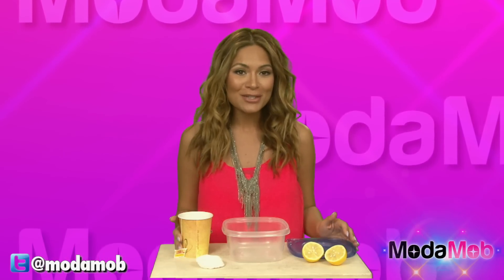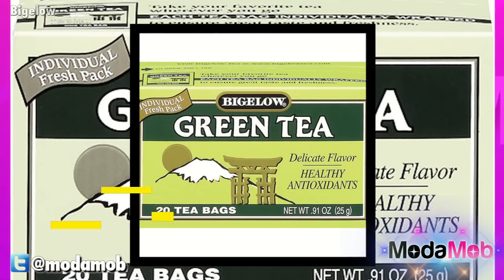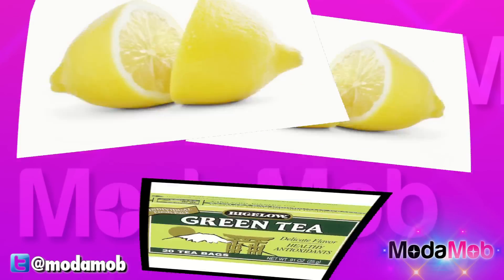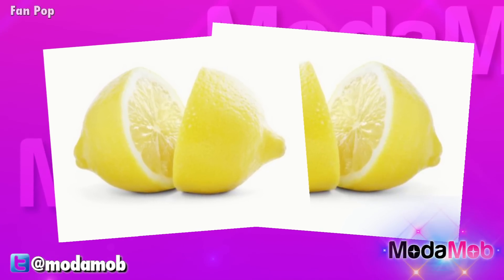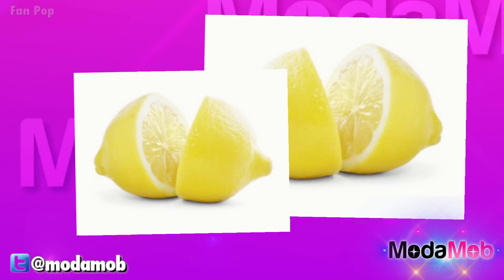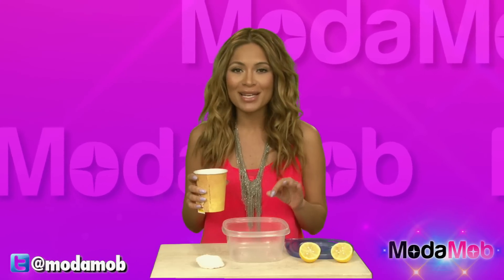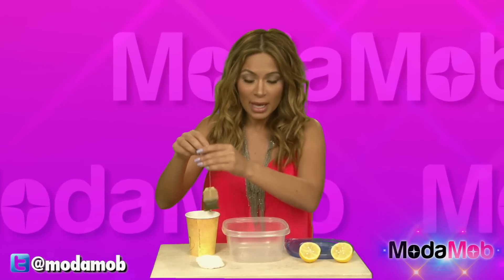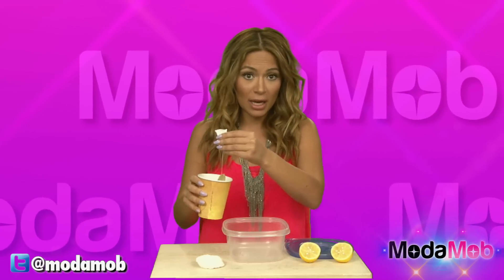It's a really inexpensive way to help your skin at home. You'll need green tea, lemons, and an optional added ingredient is tea tree oil. What you're going to do first is brew a cup of tea into one cup of water and let the tea brew for about four to five minutes to get it really strong. You'll take the tea bag out and then pour the tea into a Ziploc container.